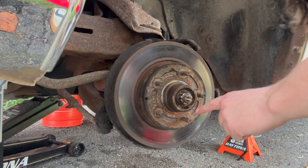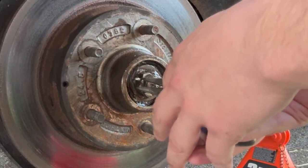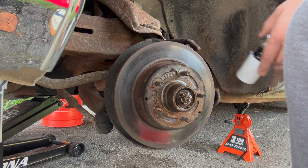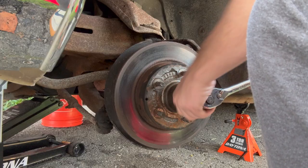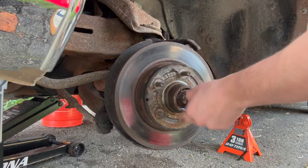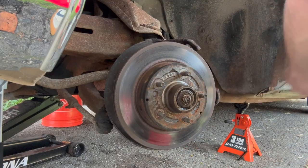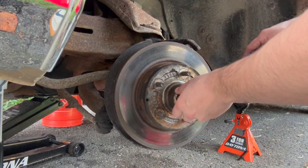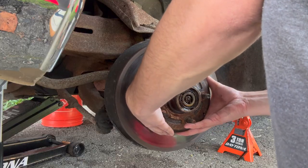Now we've got a good view of our castle nut holding everything together. First things first, get this cotter pin out of the way, and then our actual castle nut. The biggest socket I have is 27 millimeter and, wouldn't you know it, fits like a glove. It really isn't going to be too tight — it's not supposed to be too tight. Let's get this guy out and then we've got our washer. I'm going to try and take this off without dropping all the bearings. There we go.